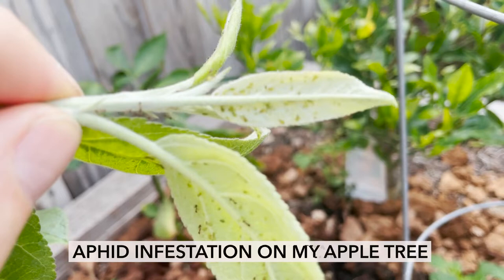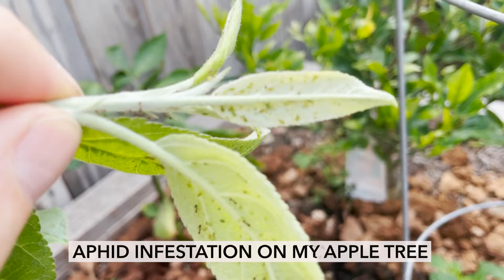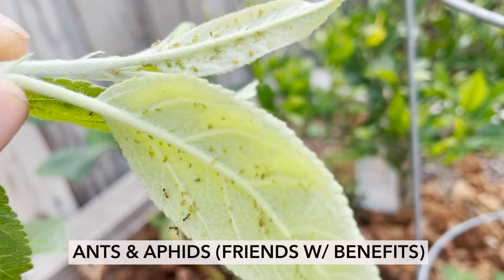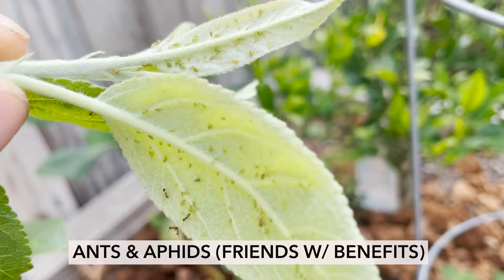What you're looking at here is an aphid infestation on my apple tree, and you can also see there's a ton of ants. Ants and aphids actually work together in a symbiotic relationship. I'm going to show you how to get rid of these — once you get rid of the aphids, you'll also get rid of the ants.